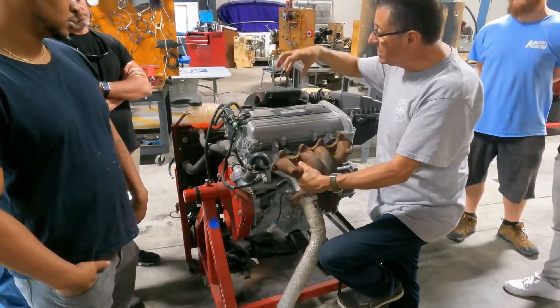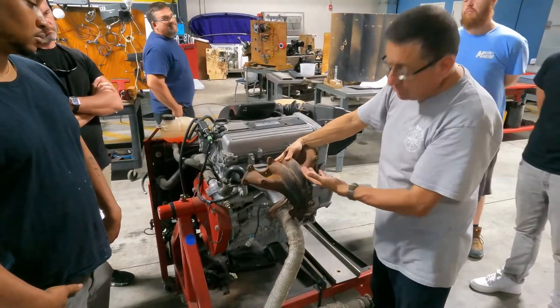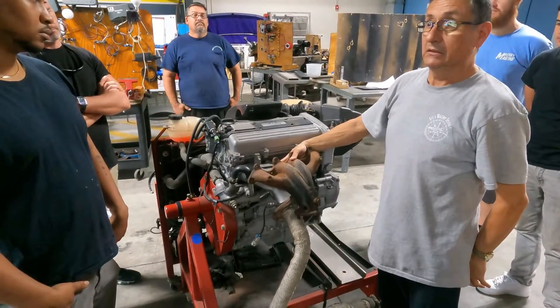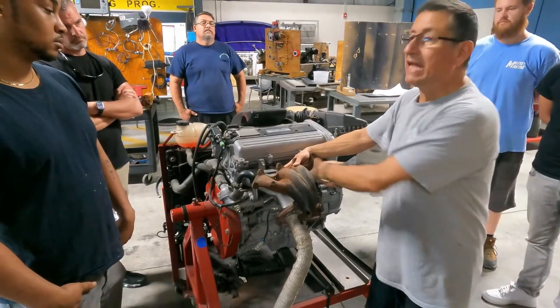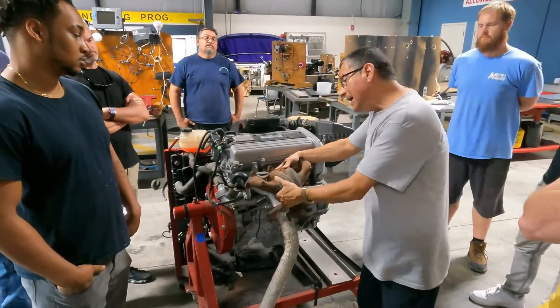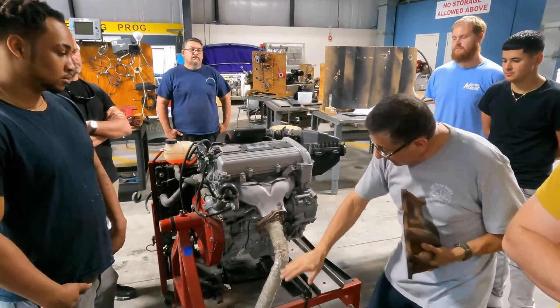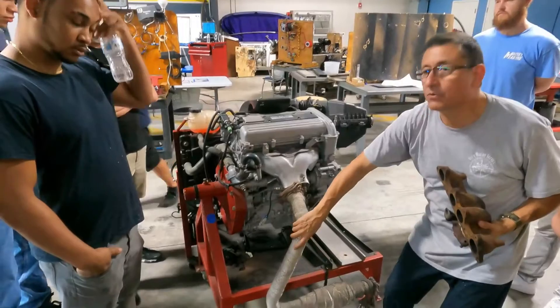Pay attention — what happens if I put exactly this engine inside the engine room? What happens with the temperature of this metal exhaust pipe? Can I work in the engine room and touch this? No, that's dangerous. I need to modify this a little.